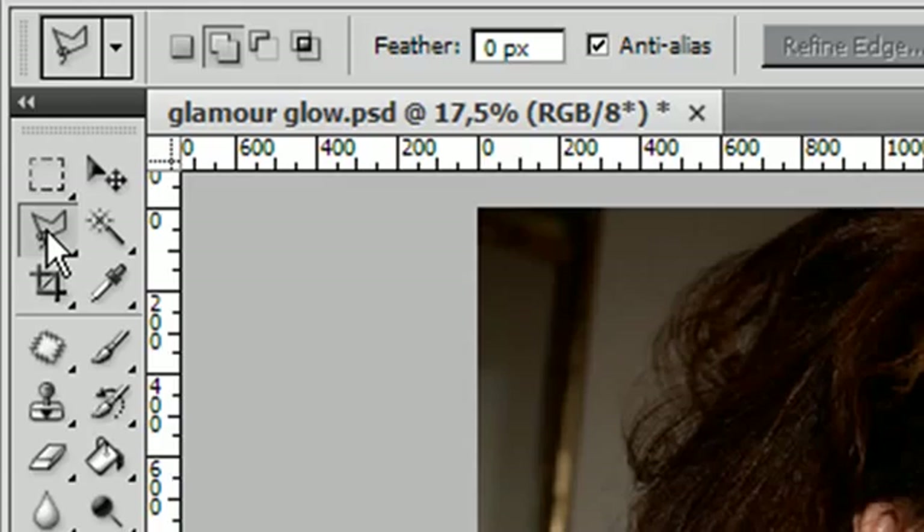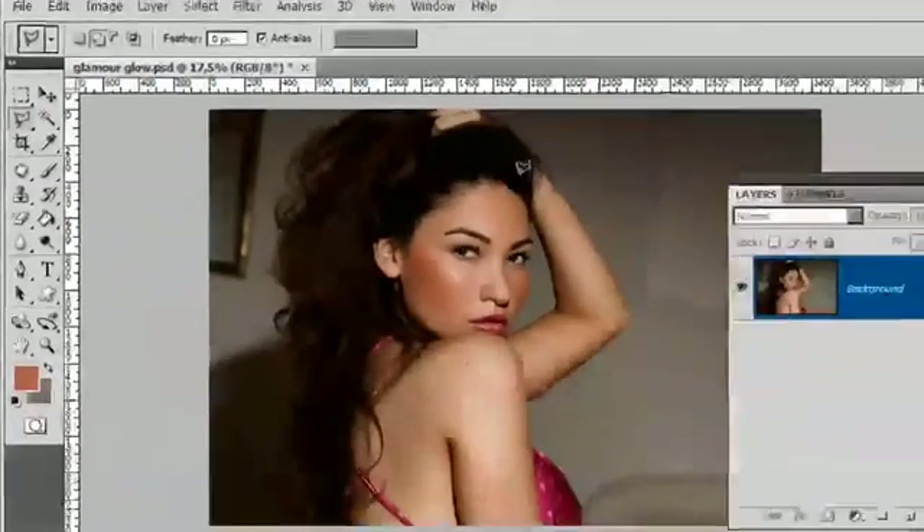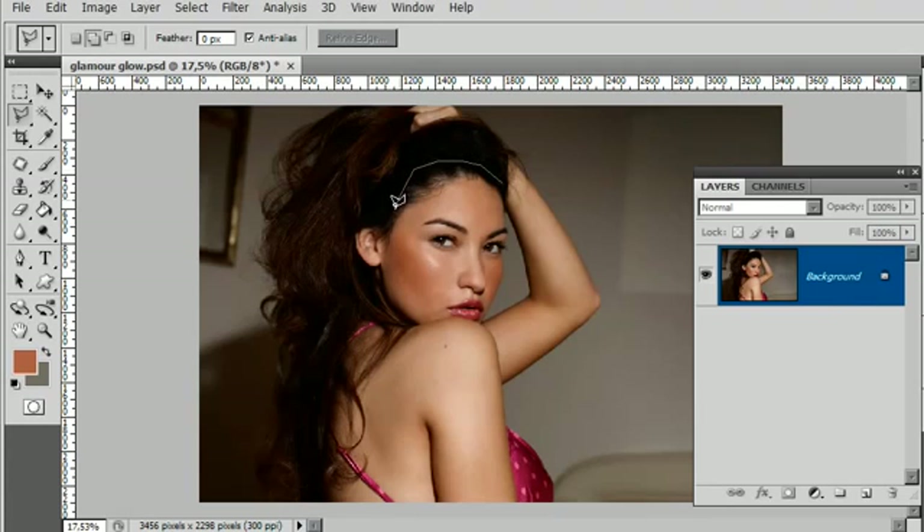I'm using the polygon lasso tool for this, so I'll just make my rough selection being reasonably careful but not terribly so, to capture all the areas of skin that we're going to be working on later. If you can keep it reasonably tight that's fantastic, but if you can't it's not necessarily desperately important. That's the basic skin area — I want to capture those fingers up there too.